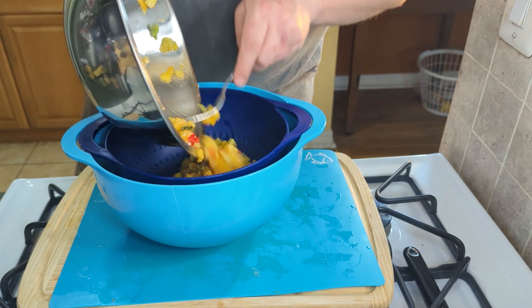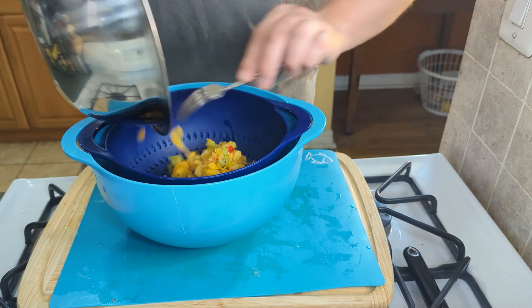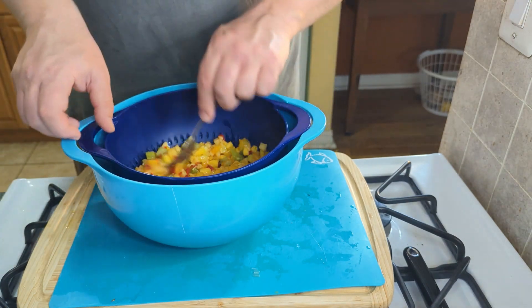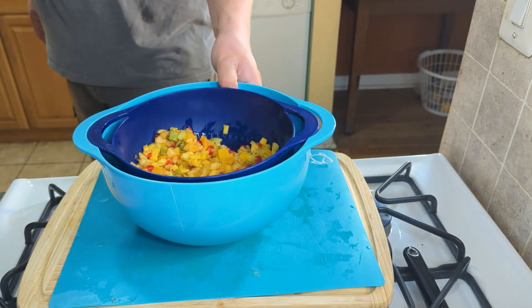I'm going to pour this into a colander strainer and just get some of that juice out, because I don't want that to make the bread soggy. So while this is straining out, we can get to making that super simple lime glaze.